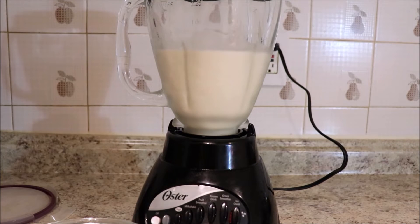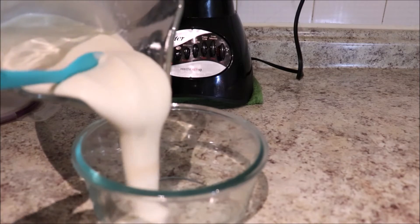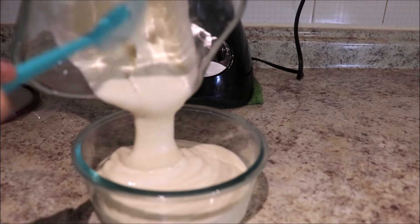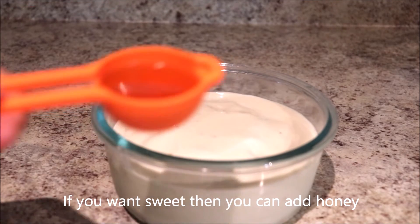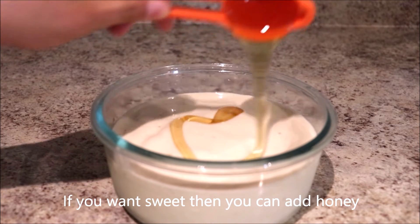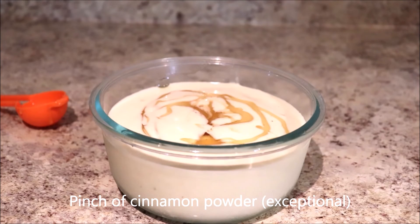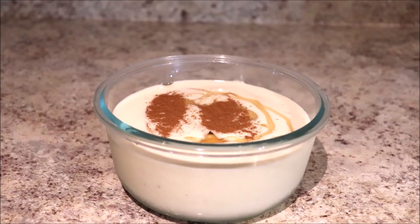This has been mixed. Now put this in the bowl. If you want it to be sweet, you can add one tablespoon of honey. Now add a pinch of cinnamon powder. Now mix it.